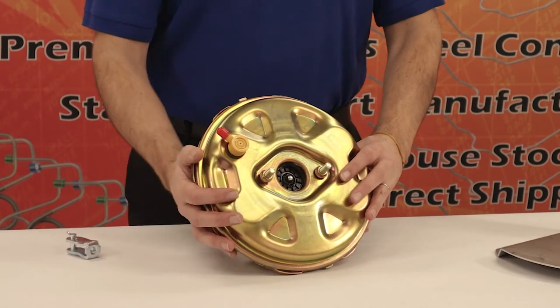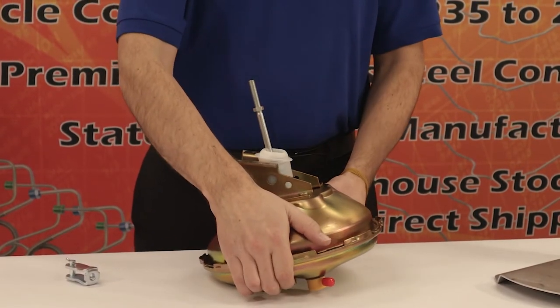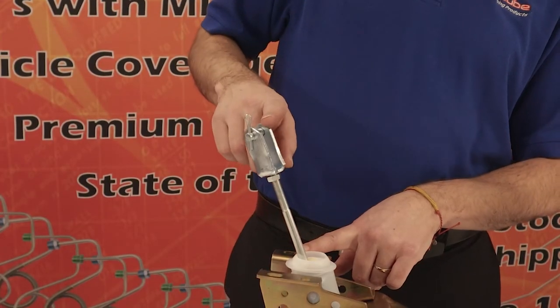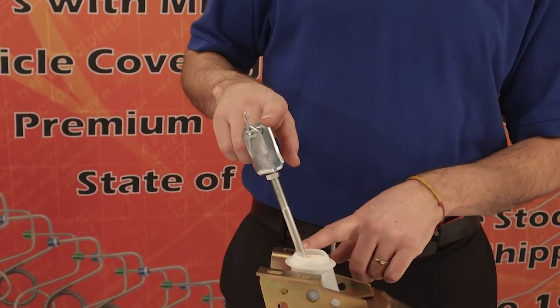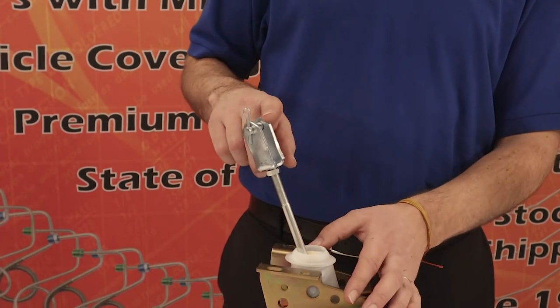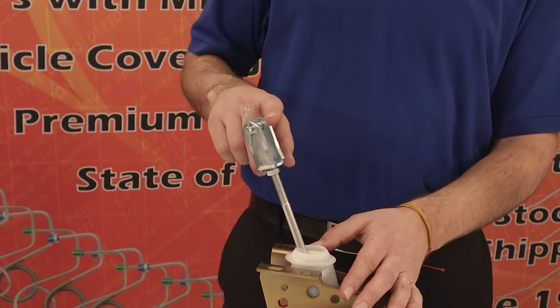We are now ready to attach the clevis that comes with the booster. You will want to screw the clevis to the rod, making certain to measure the distance from the old setup to the new setup. When you get it to the same distance, slide the nut so that it locks in place and cannot go any further.